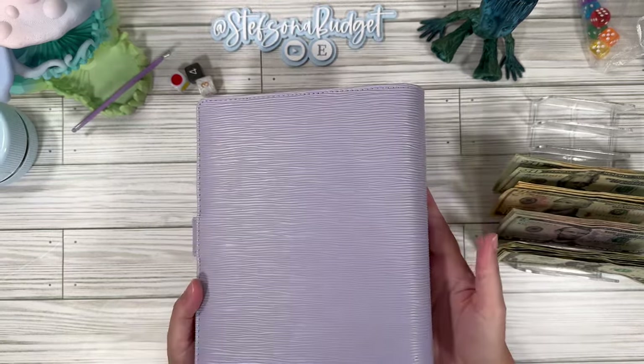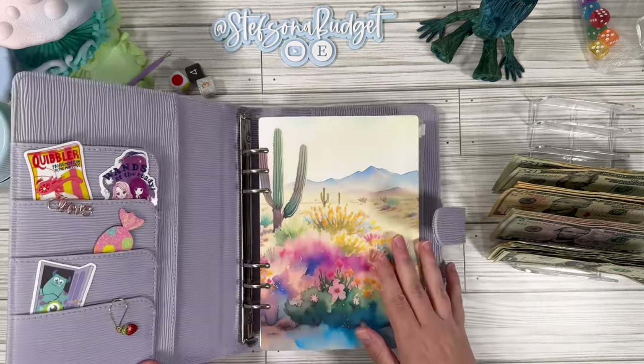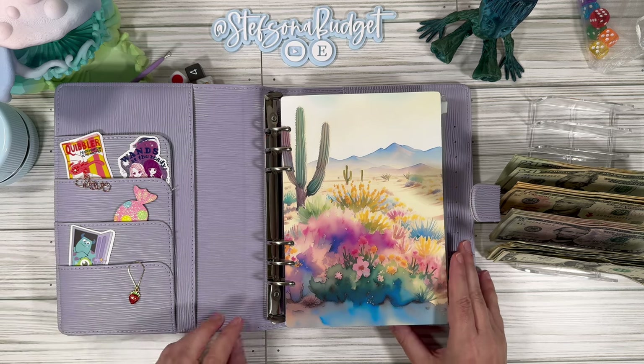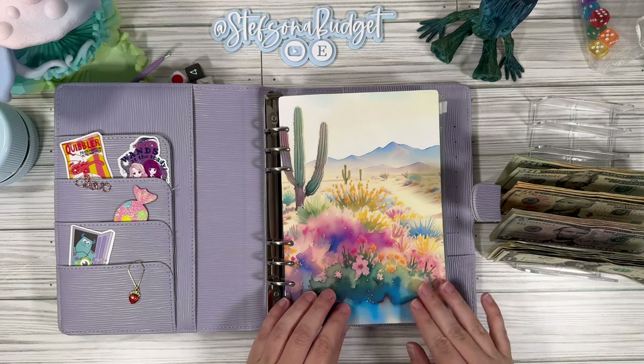But let's check out the new binder! Look at her — she's so pretty. Oh, I love it! I've got it all decked out in here.